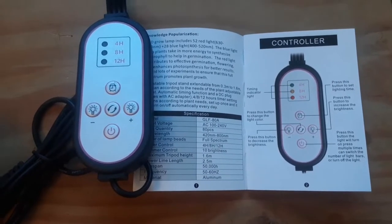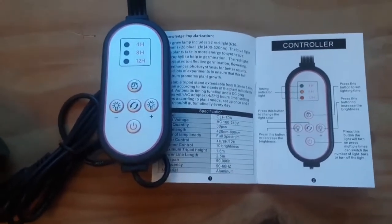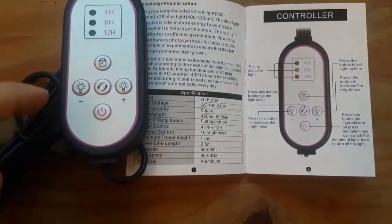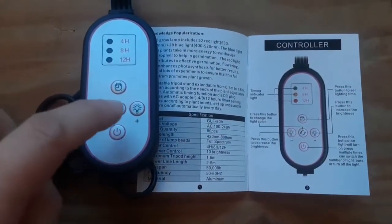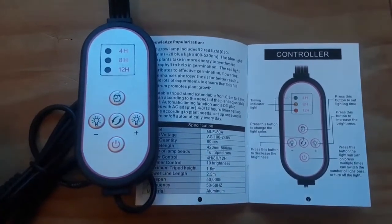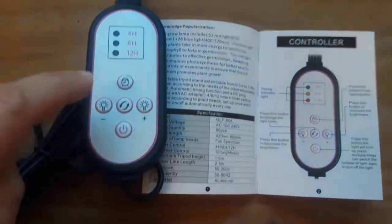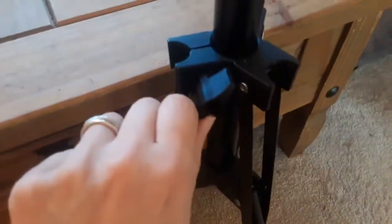The built-in controller also lets you select the timer, the color of the light, and the brightness. The lights have 10 levels of brightness and three timer settings: four, eight, and twelve hours.